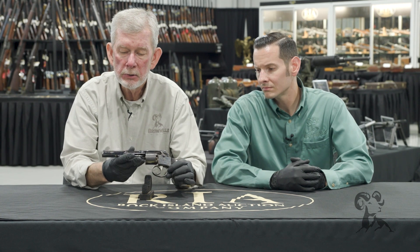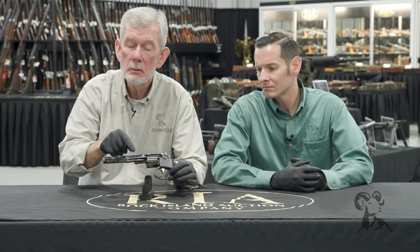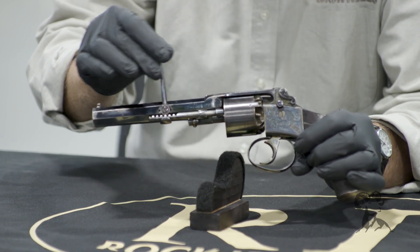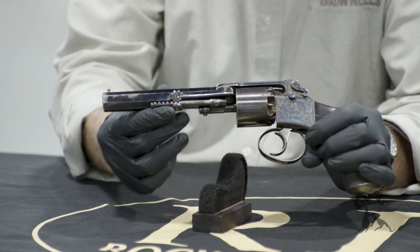Take a look at this rammer right here — it's a rack and pinion. So when you want to seat the ball, look at that: you've got the rack moving against the pinion, and it snaps back in place and doesn't go anywhere. Really a neat feature.